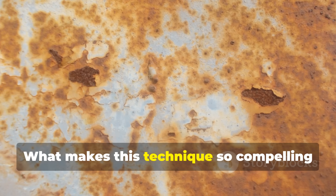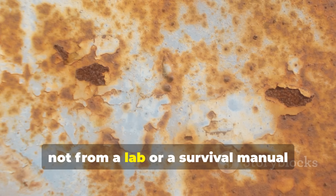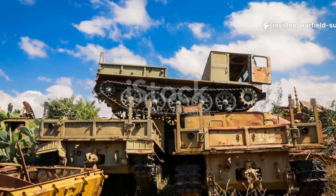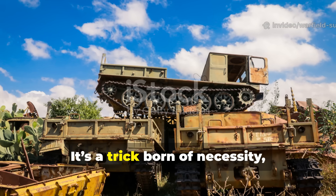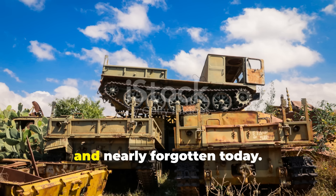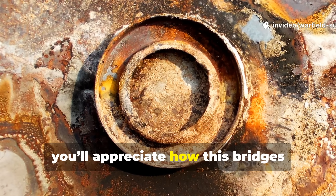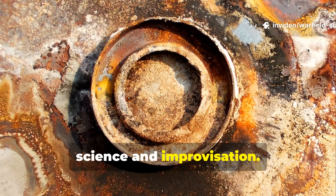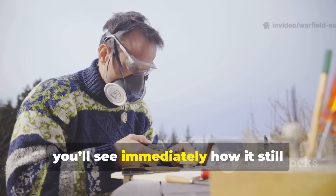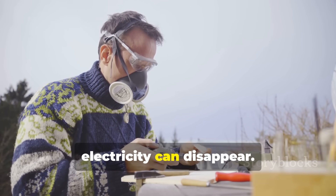What makes this technique so compelling is that it comes straight from the field, not from a lab or a survival manual written years later. It's a trick born of necessity, tested under pressure and nearly forgotten today. If you're a historian, you'll appreciate how this bridges science and improvisation. If you're a survivalist, you'll see immediately how it still applies in a world where gear breaks and electricity can disappear.